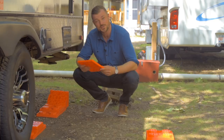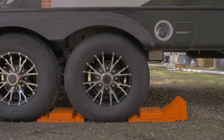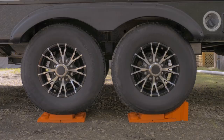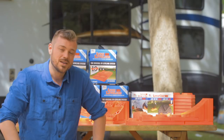Now roll her back. Your last step — add your second stop-and-chalk. And we're level. Thanks for watching. Make sure to subscribe for more videos and pick up the full TriLynx product suite online or at your favorite RV parts and accessories dealer.